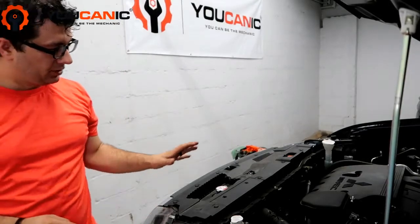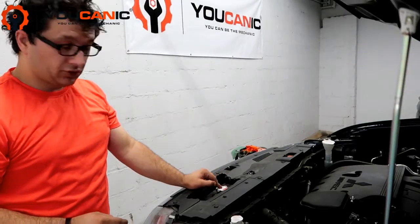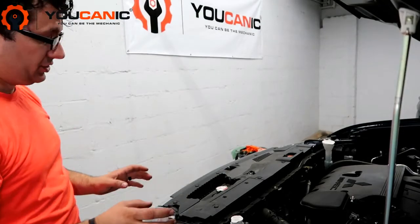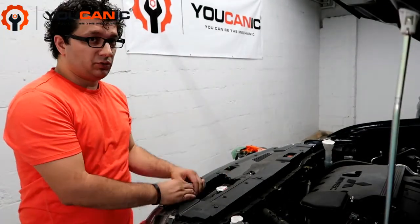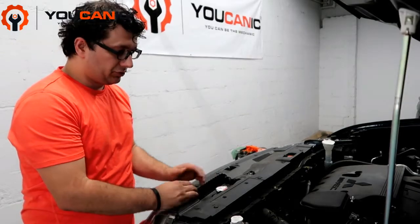Right here we have the radiator. Do not open that cap, especially if the engine is hot — the coolant is hot. Do not open this because it will just blow out the whole coolant and you'll get burned.